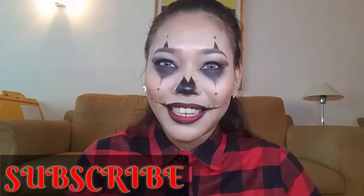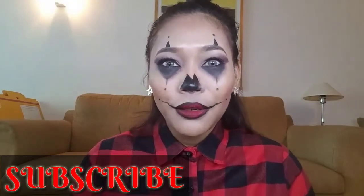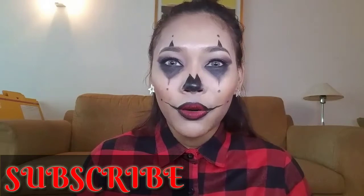Hi guys, it's me again, Jessica. Welcome back to my channel. For today's video guys, as you can see at the title, this one is a Halloween makeup tutorial. The character I used is gangster clown — yes, gangster clown. I'm not a professional makeup artist; this video is only for fun. If you want to know how I create this look, please keep on watching. Let's start guys.